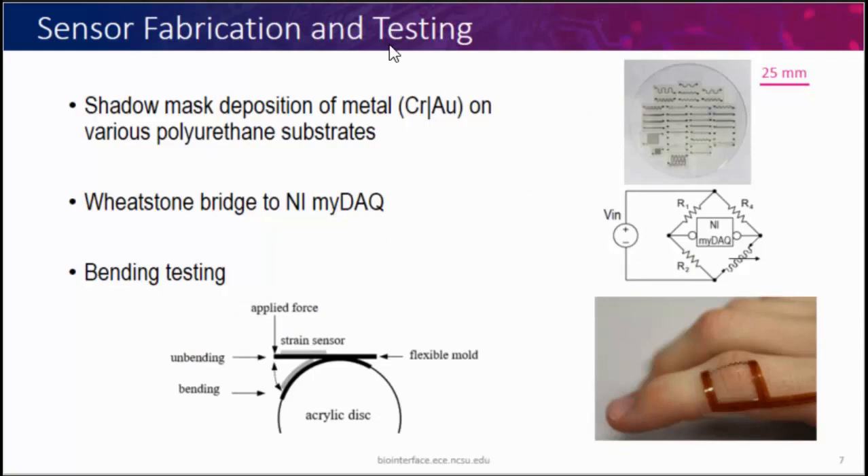We made the sensor using meandering traces, using shadow mask deposition to deposit gold metal on polyurethane substrates — 100-millimeter substrates — so we can fabricate a lot of sensors at once. They are on adhesive polyurethane substrates, like small bandages you can peel off and apply for measurement. Connections to the traces were made with a flexible polyurethane board using isotropic Z-axis tape, so it's very easy and requires little from the user. For bench-top measurements, we used a Wheatstone bridge and National Instruments MyDAQ for data acquisition. For all measurements we used the bending test, since linear strain testing is not very relevant to our measurements.